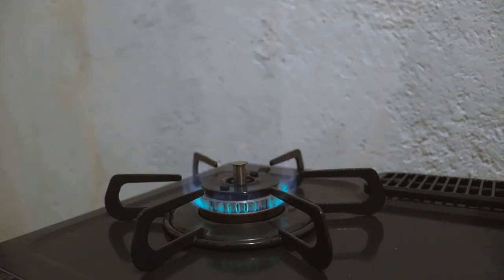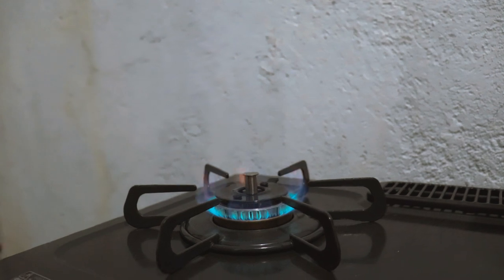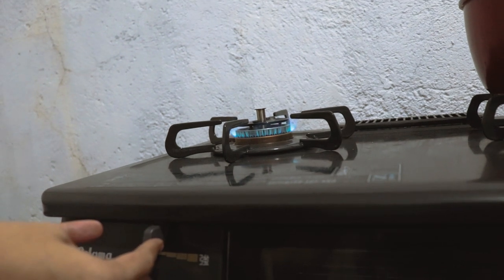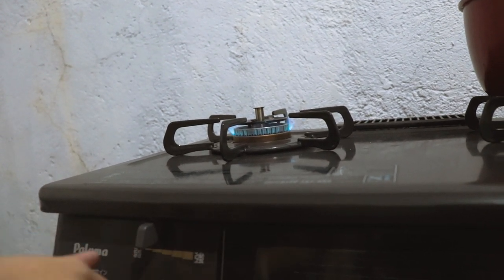Yan, ganyan yung apoy niya. Maganda siya. Parehas lang din naman sa apoy natin sa Pilipinas. Pero ito, imbis na iniikot-ikot pa natin, meron siyang adjustment na ganito — mahina, and then pag-ganito, palakas siya.